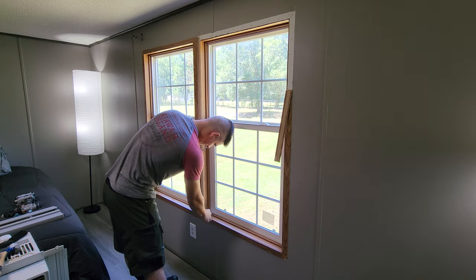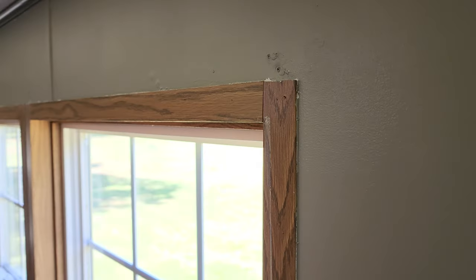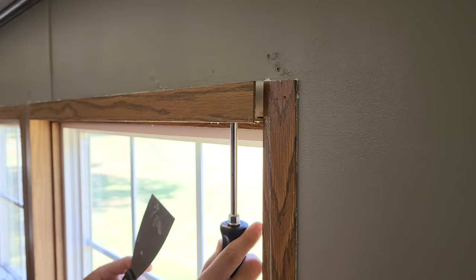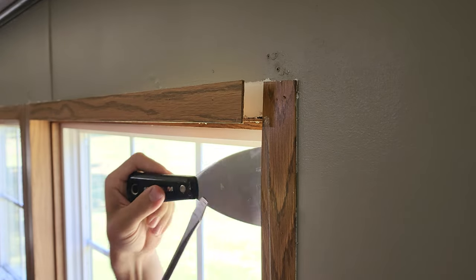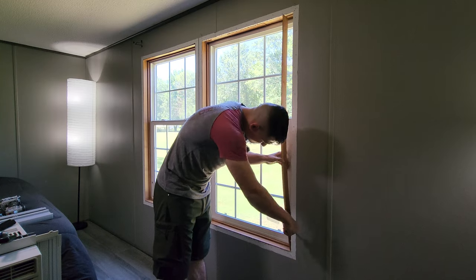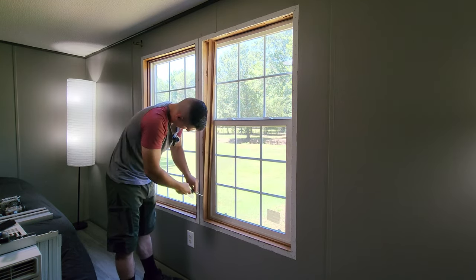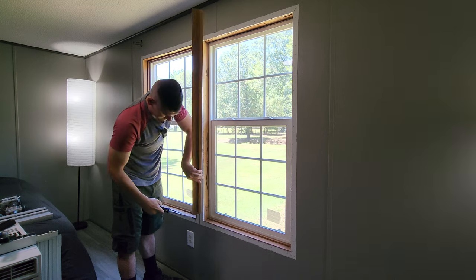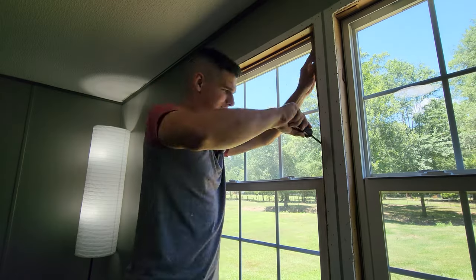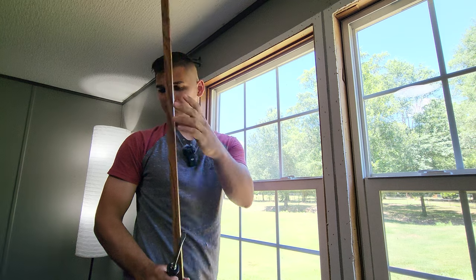With everything out of the way we can go ahead and start removing the old trim and framing. To avoid doing any damage to the drywall and/or paint, I find it's best to work from the inside with some sort of thin paint scraper or screwdriver to slowly pry away the old trim. As a quick editor's note: I refer to this thin inner trim as the framing, but it is technically the casing. The framing of course is the 2x4s that make up the window frame itself, so whenever I refer to the framing, I mean the casing.